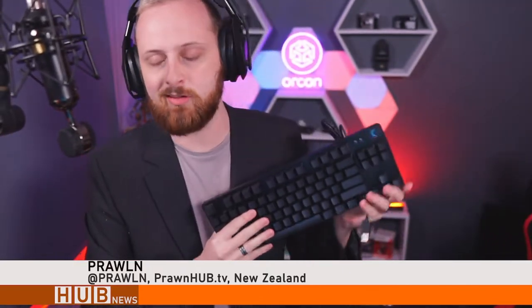Ladies and gentlemen, we have got the G413 TKL SE here from Logitech. One key thing about this keyboard — it's durable as hell. You got your flexing and stuff.